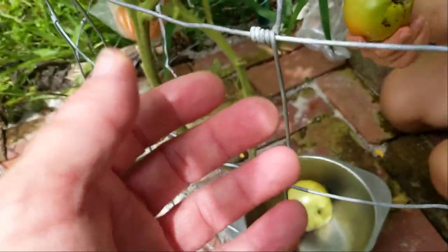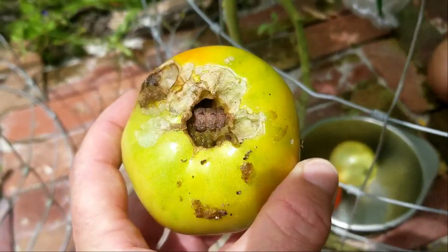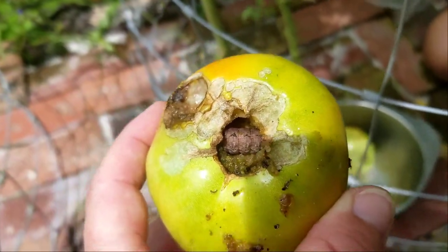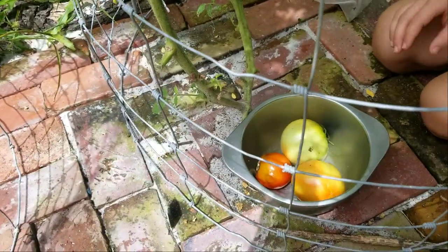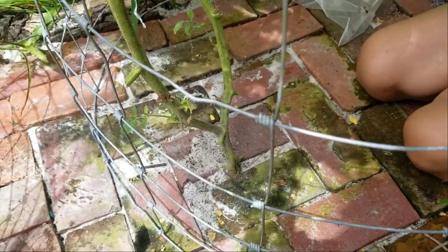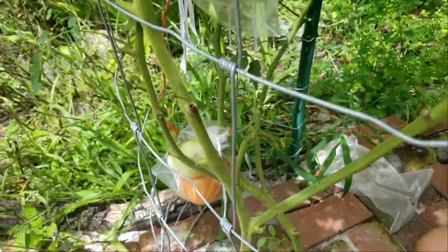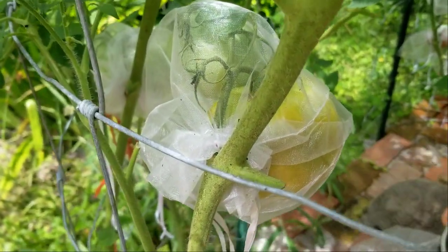Is the worm in there? Yeah. And that happens. Oh man, this could have been good tomatoes. So it works, and it has some drawbacks, but it's better than nothing. I'm sure we would have no tomatoes again this year if it weren't for the baggies — army worms and especially the stink bugs.